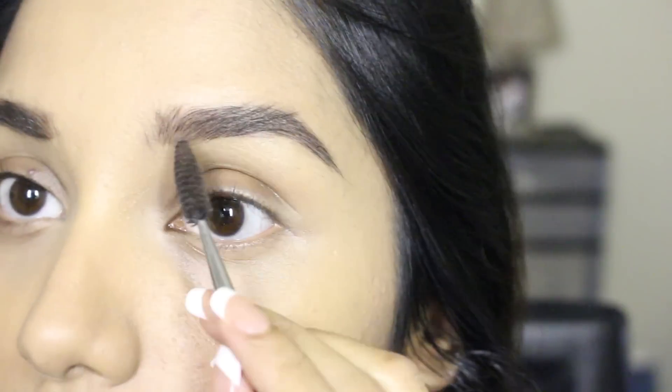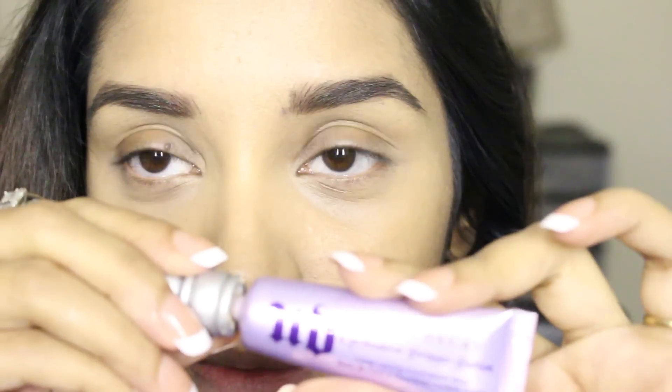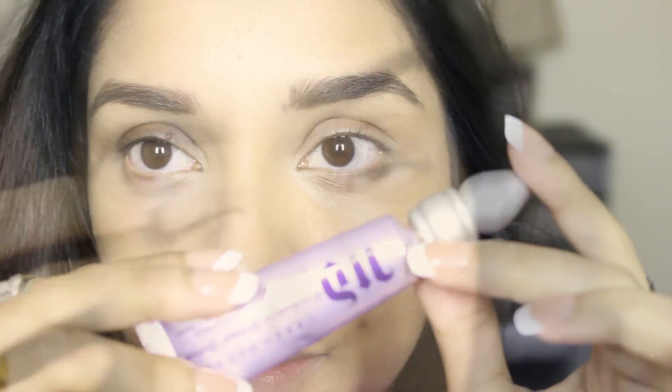To start with, I'm filling in my eyebrows and making them dark, a little thicker and fuller. Next I'm using the Urban Decay Primer Potion to prime my eyelid, applying it all over the entire eyelid so the eyeshadow color pops.